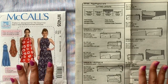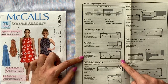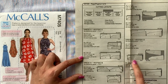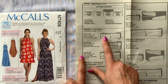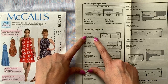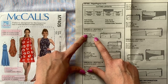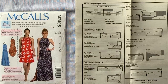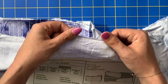It's super simple. Since the length I'm making is length A and I'm not doing the curved hem and I'm not doing the maxi version, I'm going to mostly follow the cutting layouts of view A. Then you need to find the width of your fabric. That's what this first line is — how wide your fabric is from selvage to selvage.